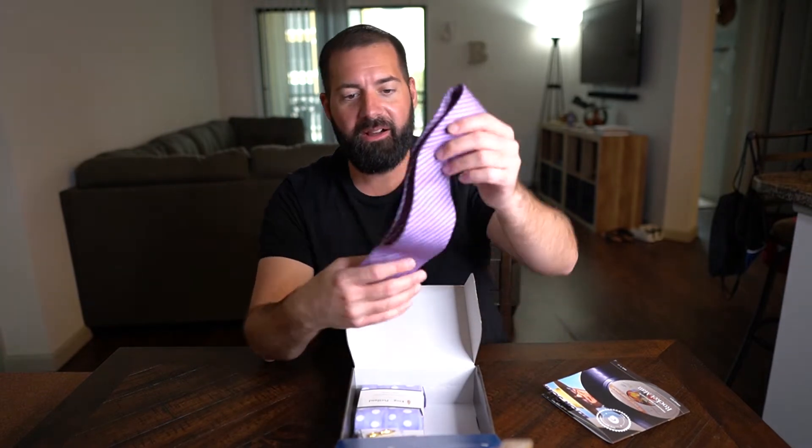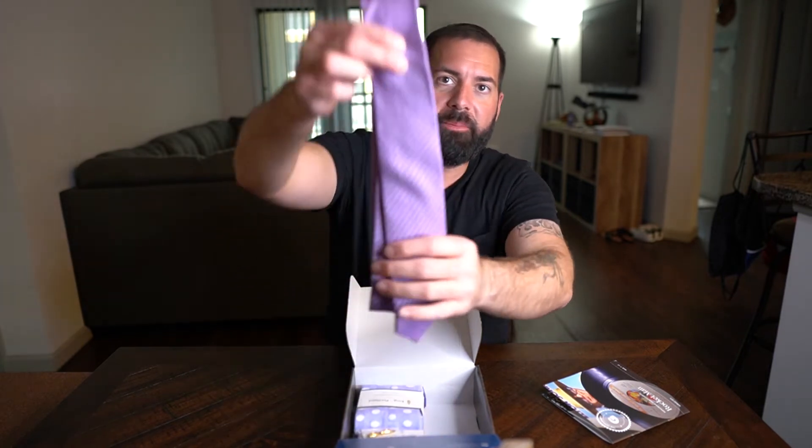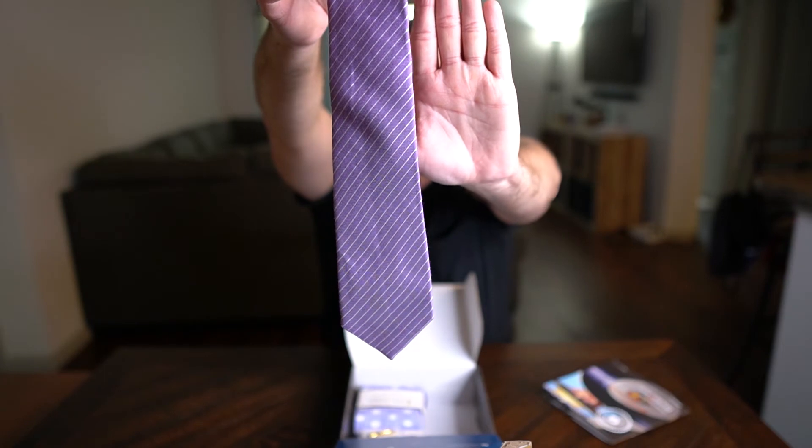The first thing I'm pulling out is this tie — it's a purple tie with thin diagonal white stripes. It's actually a really nice tie, I like it a lot. It's a feel-good tie; it actually feels pretty expensive.